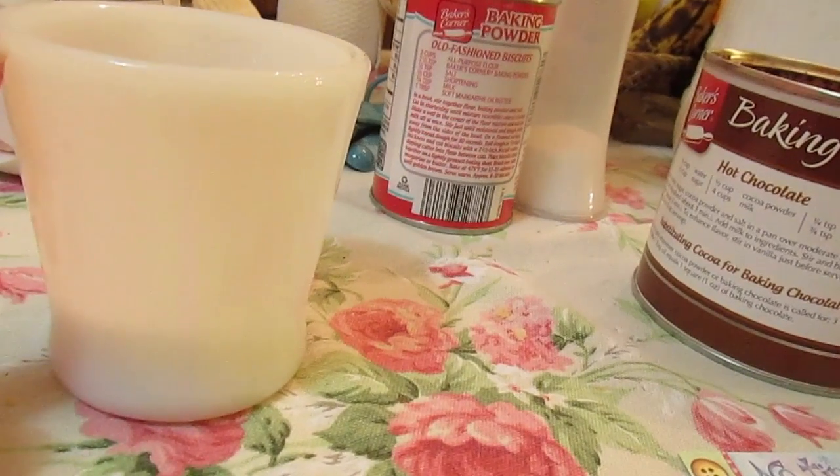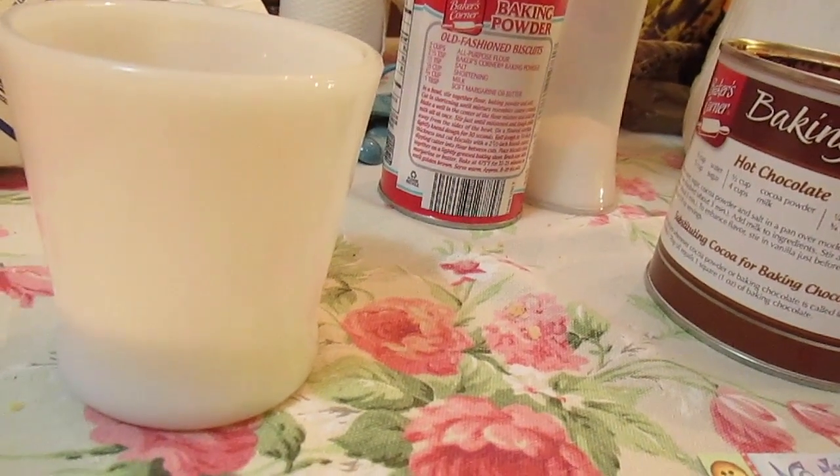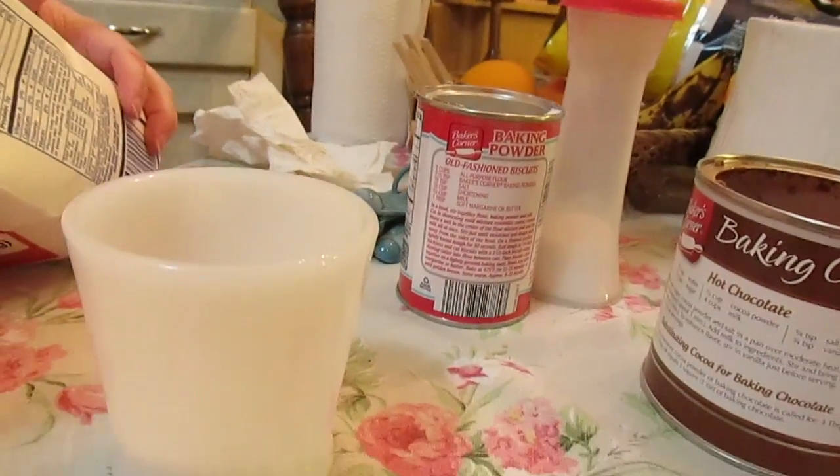You need a small mug for this. I've tried it in a regular mug, like a large size, and it only goes halfway up. Do it in a small mug.